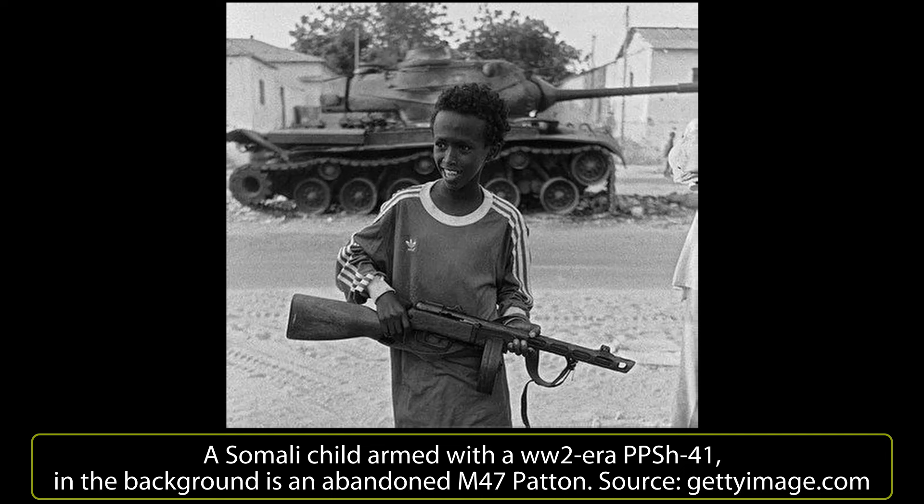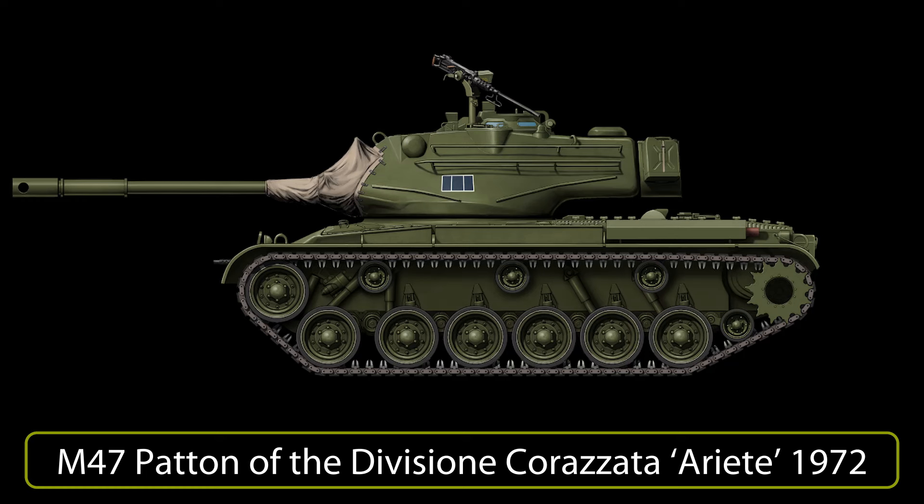The Somali M47s fought toe-to-toe with the Ethiopian T-34-85 and T-55. In the civil war that broke out a few years later they were again employed, but due to a lack of spare parts they were soon put out of use and employed in fixed positions. With the advent of the more modern M60 and Leopard 1A2, the M47 was gradually discontinued.